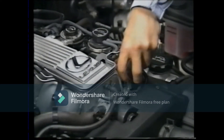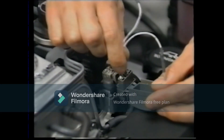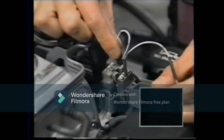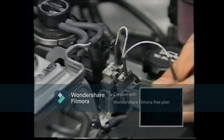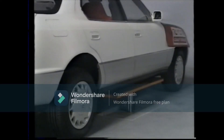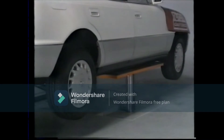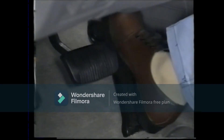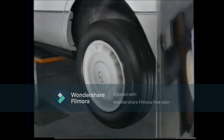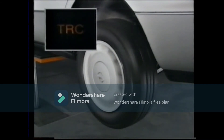First, we'll check the diagnostic code. The code is normal. Let's lift up the vehicle to confirm TRC operation. When the accelerator pedal is depressed, the TRC functions.